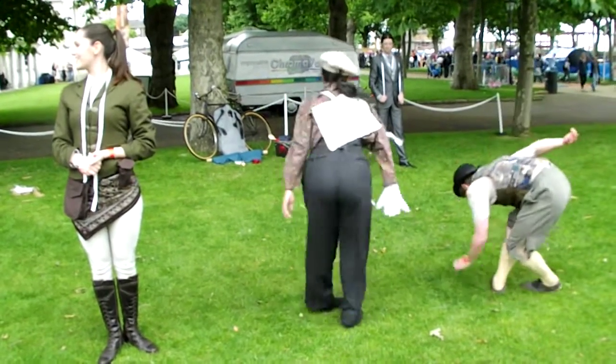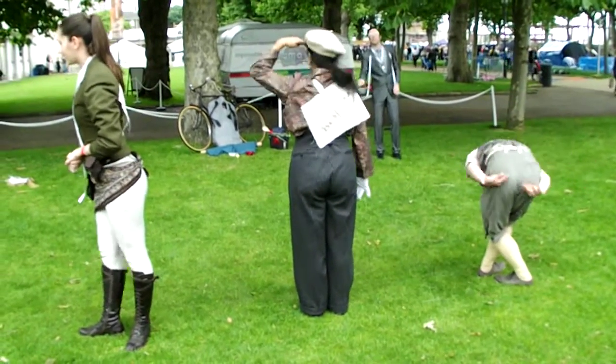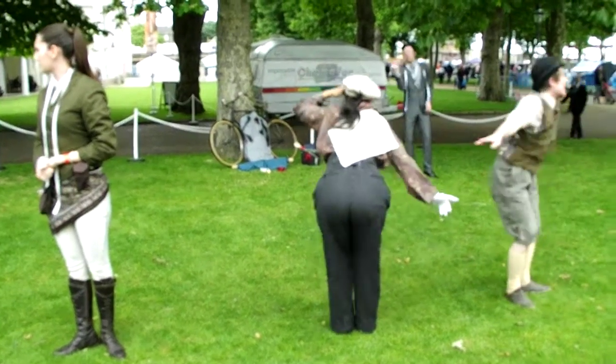Now to the rear. Air vents: two, featured at the bottom rear of the jacket. Single air vents do not belong in a double-breasted classic jacket.